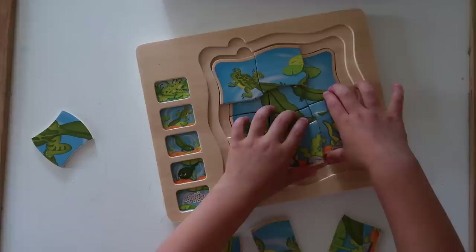Preschoolers tend to be very curious about the life cycles of different plants and animals they encounter in their everyday environment, so something that might be fun to try is a multi-layer puzzle. These are just like normal jigsaw puzzles except that they have literally different layers, and each layer corresponds to a different stage in the life cycle of that plant or animal.